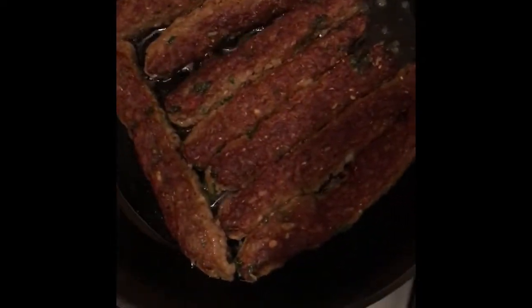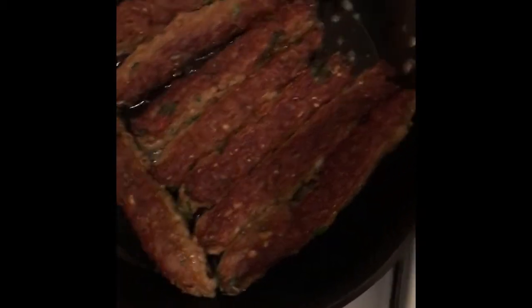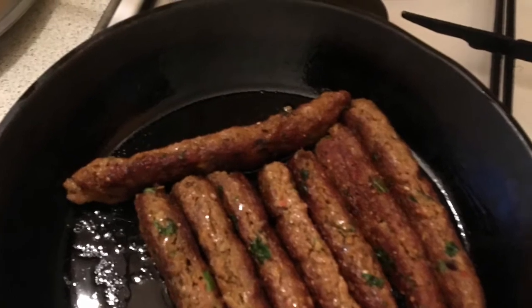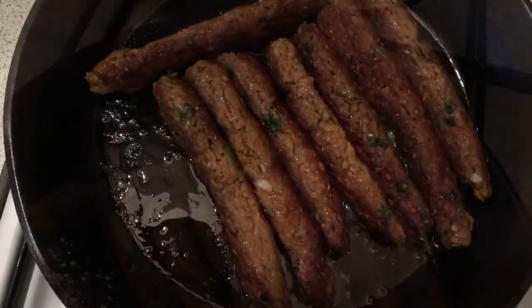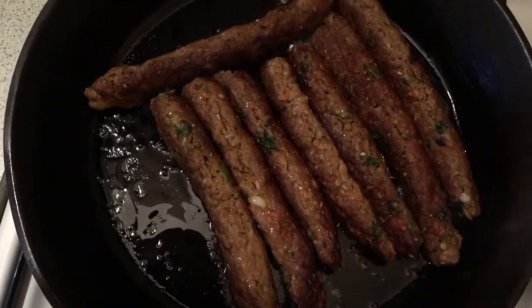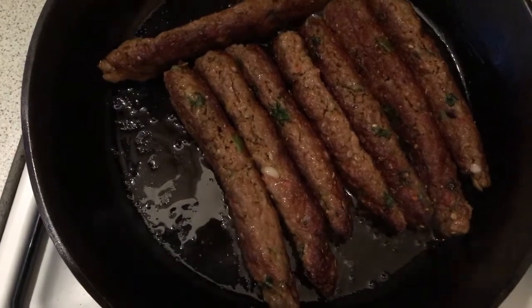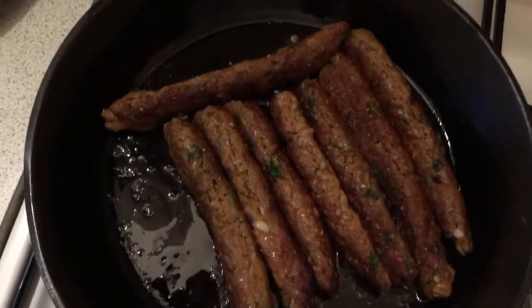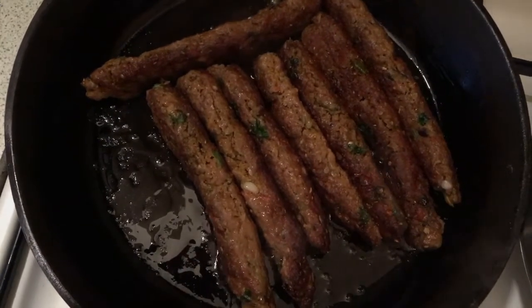After two to three minutes you can change their sides and cover them again. I want to let them cook from all sides, that's why I've changed their sides. Let it cook another one to two minutes, then I will change their sides again.